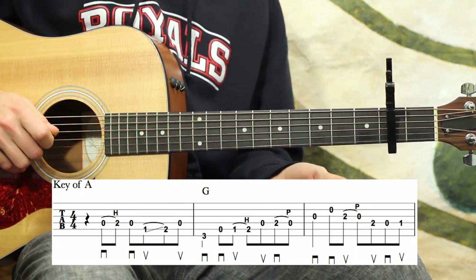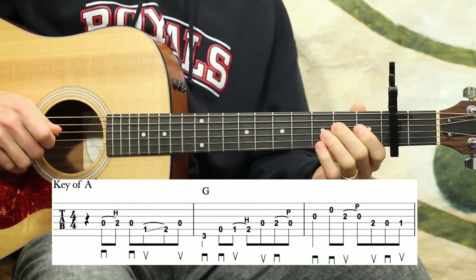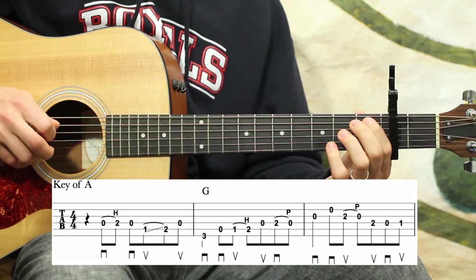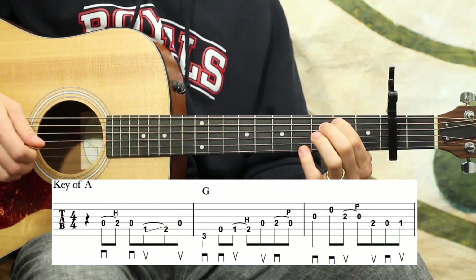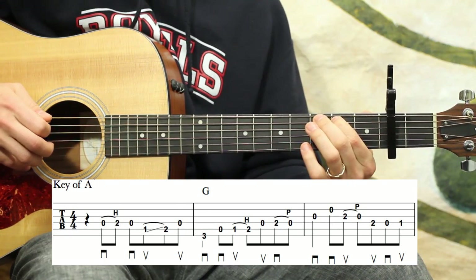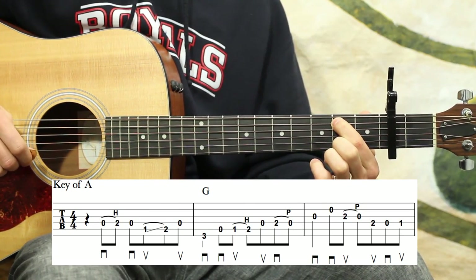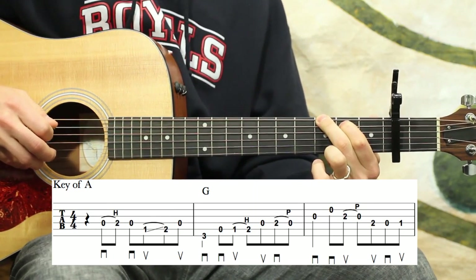Starting on beat two, that first marking there is a quarter note rest. We have to pick up on beat two: zero, two, hammer on the D, then open D, and then a slide on the A, then open D again. We're going to do this little lick again as well. I want to keep that first finger down — position-wise it's a B note — and I want that to ring, when I get down to the low E third fret.